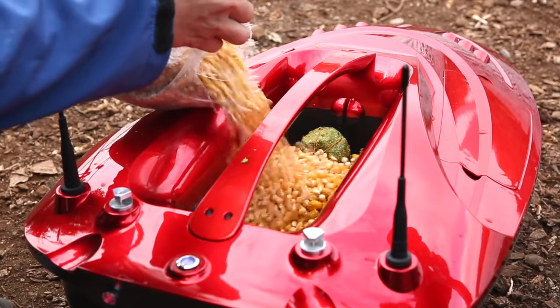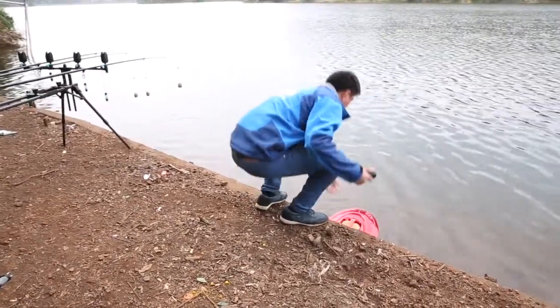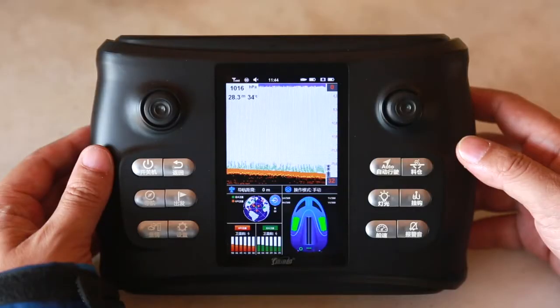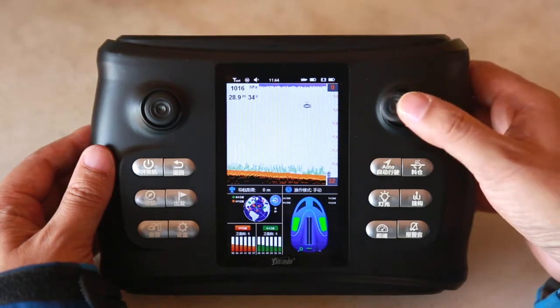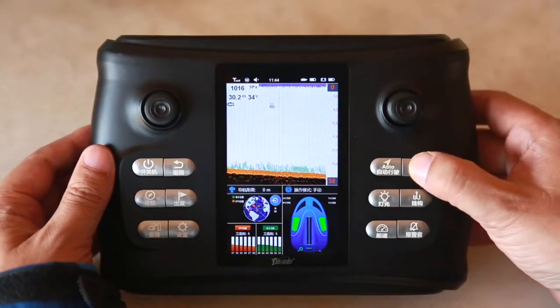When the bait boat is put into the water, we can make the boat move forward automatically through the automatic driving function. At this time, we can check the structure of the river bed, the water temperature, and the size distribution of the underwater fish through the fishing interface of the remote controller. When we reach the position where we want to nest, we stop the boat and press the bait button of the remote controller to throw the bait.